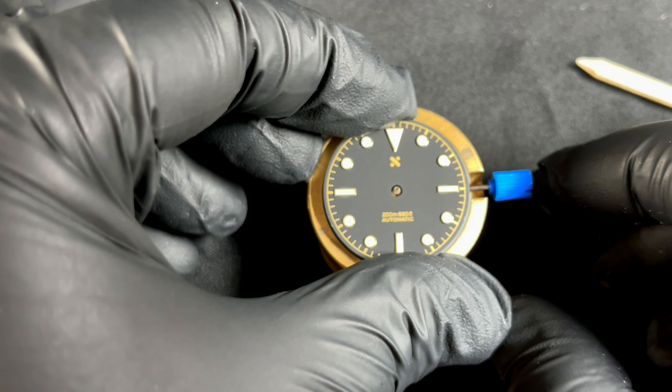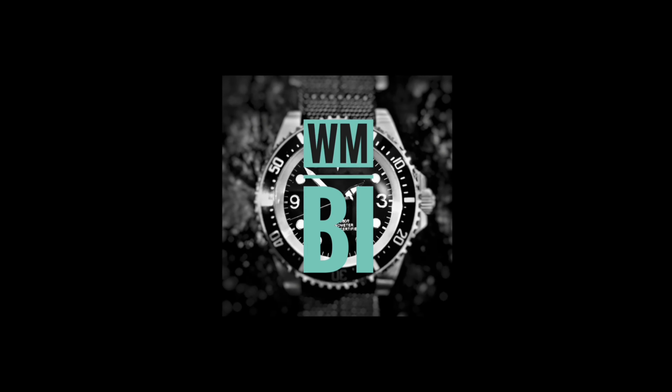Give it a bit of a press, then have a look and see: is there daylight between the movement and the dial? Yes there is, so give it a second press. There we go — that's better. Now have a look: no daylight. Seated well. Well done, you are ready for the next step.